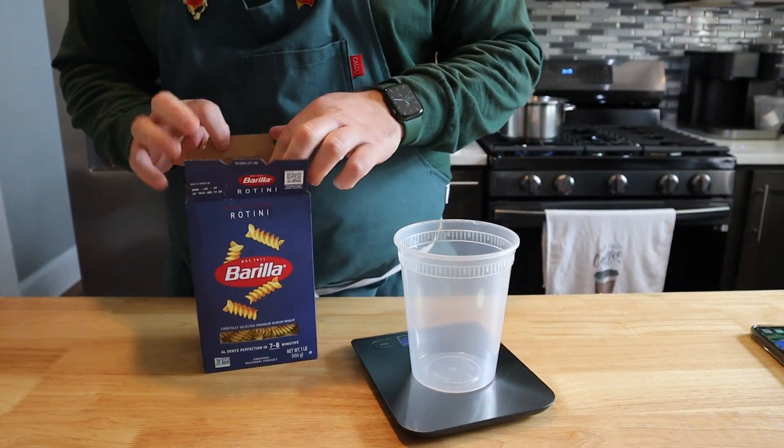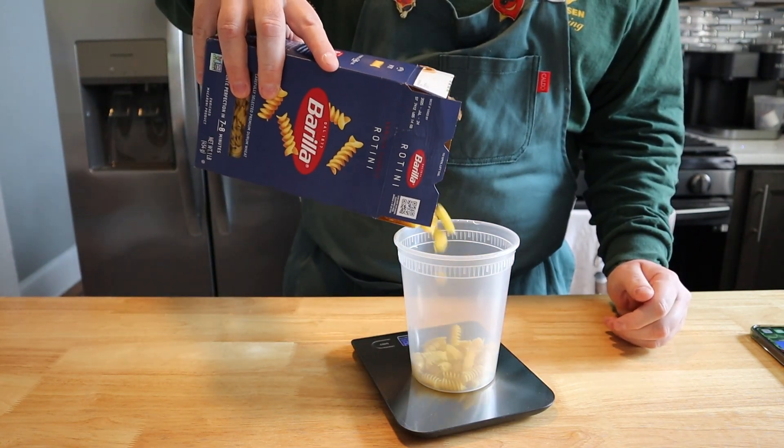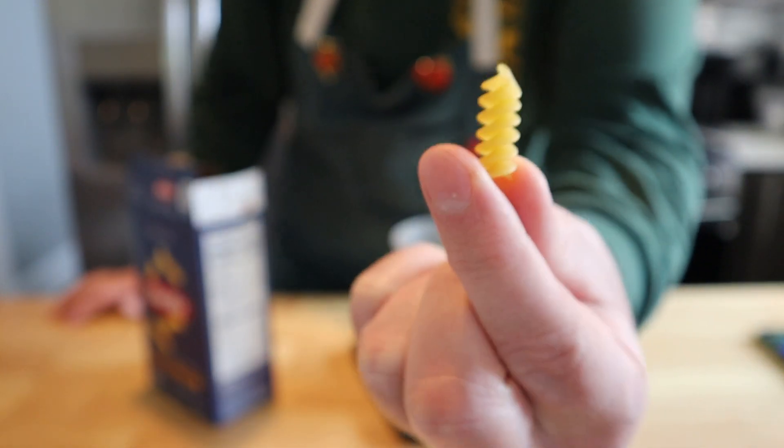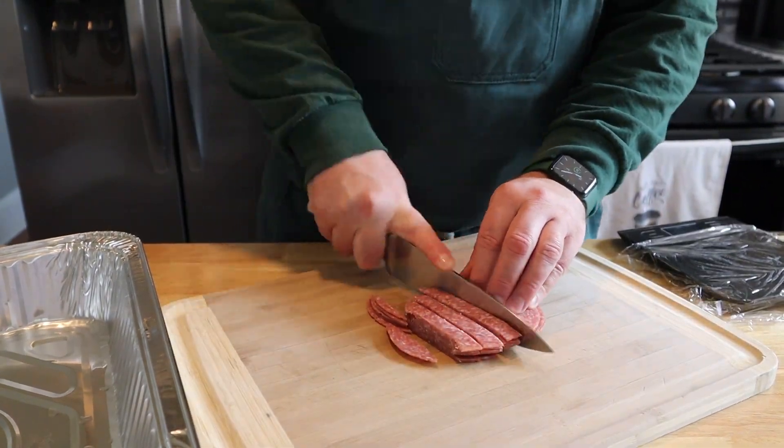While our roasted red peppers are doing their thing in their steam bath, we'll gather the rest of our ingredients. We're starting with eight ounces of rotini pasta — cook it al dente, toss with a little bit of olive oil, and then let it cool.